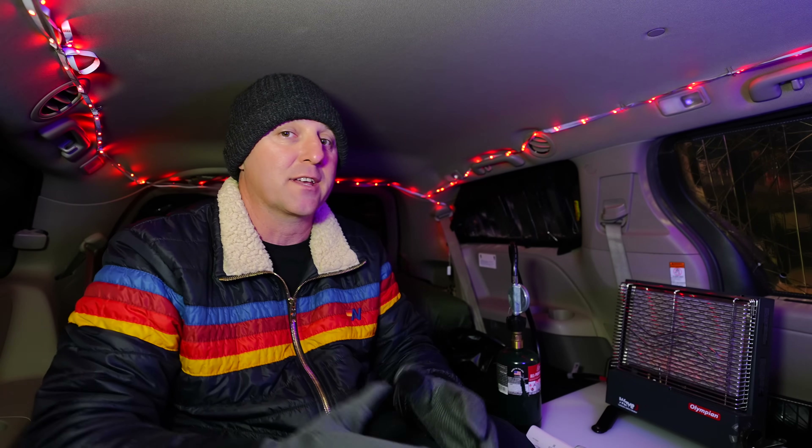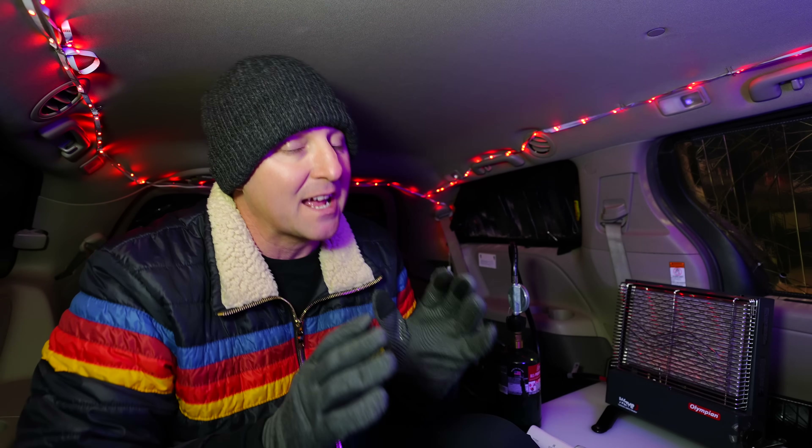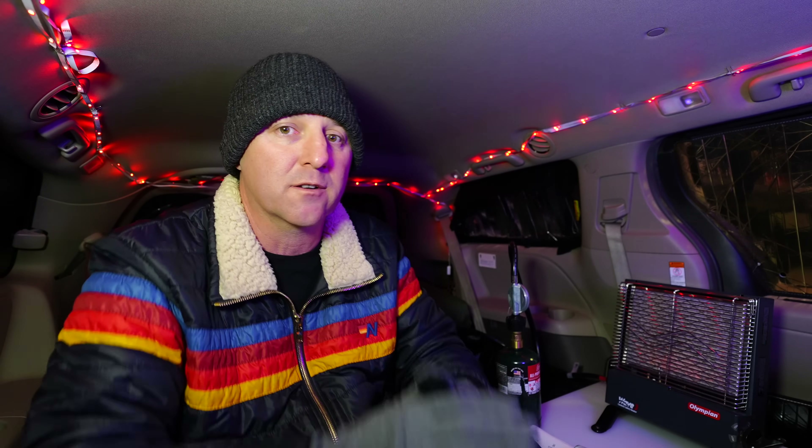I've got the minivan's HVAC running on full speed to clear out the air. The general rule of thumb for ventilation with propane heat is about 1 square inch of surface area per 1,000 BTUs. In my case, the Camco Wave 3 puts out 3,000 BTUs, meaning I would need 3 square inches of surface area — a hole at least about 2 inches in diameter to meet the minimum oxygen requirements. Without a fan moving air around, that stagnant air is going to need a much greater amount of fresh air to be safe to sleep with.